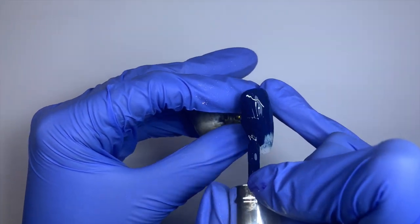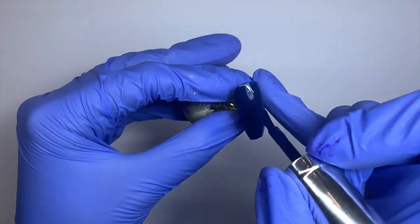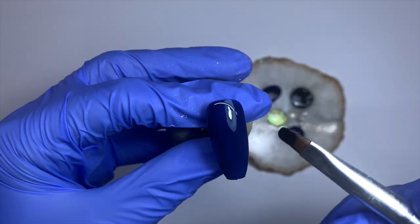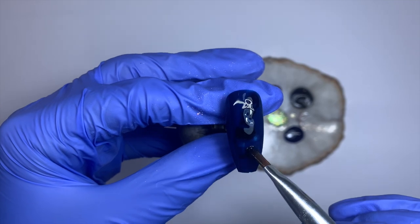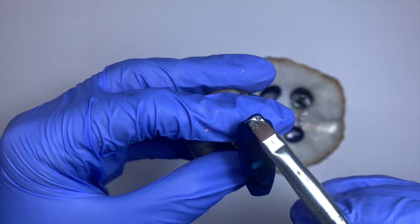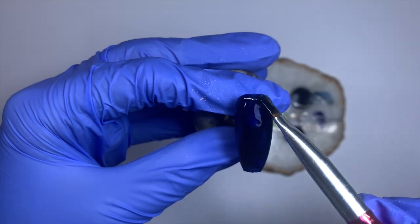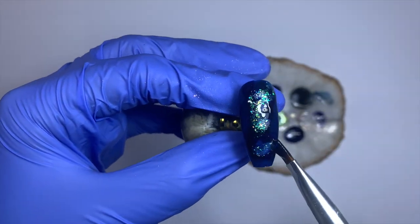I'm going to leave this wet, which is really important. Then I'm using this brush — just a cheap one from eBay or AliExpress, you can get similar ones everywhere — and slowly picking up all those colors from the palette, smudging, smooshing, and smearing them into that wet gel layer. Last but not least, I'm going in with Milky Way.